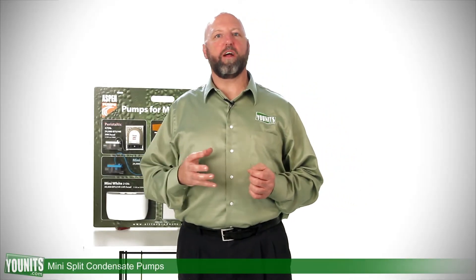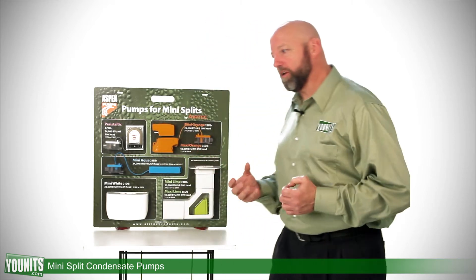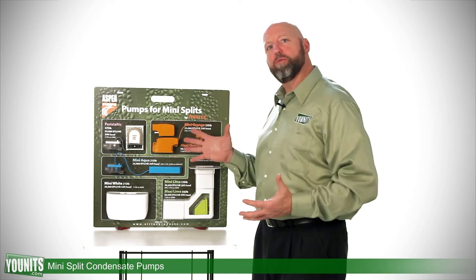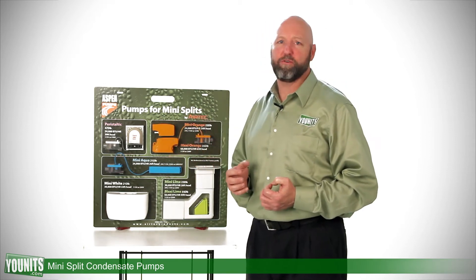The warm air surrounding cool condensate lines is going to produce condensation, or water. We're going to want to remove that water from your system, and we're going to do that with some condensate pumps. Units offers a variety of condensate pumps and they're specific to your application.